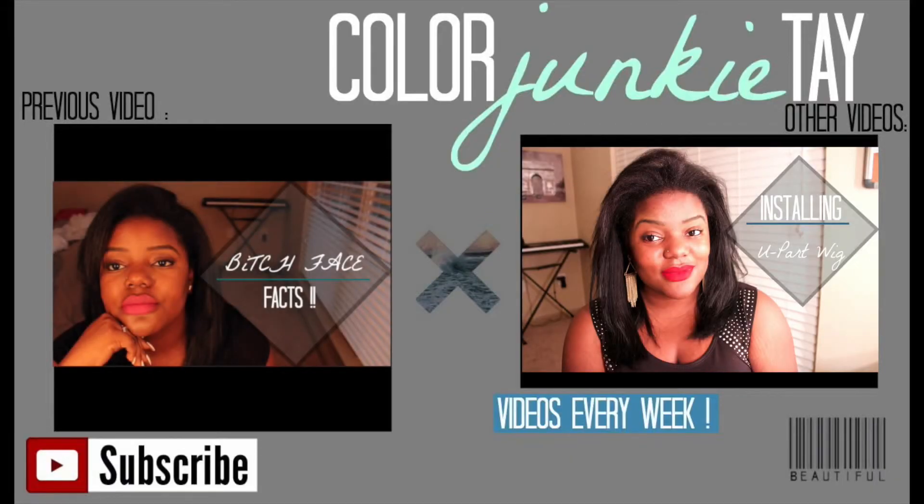I hope you guys enjoyed this makeup look! Comment and subscribe to my channel and I'll see you guys in another video. Bye, junkies! Also, if you're loving the new logo and banner, make sure you check out the description box below.